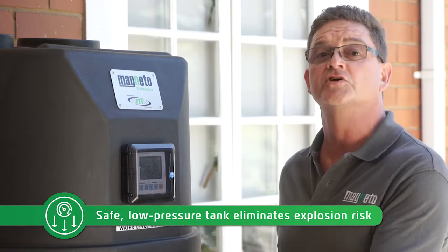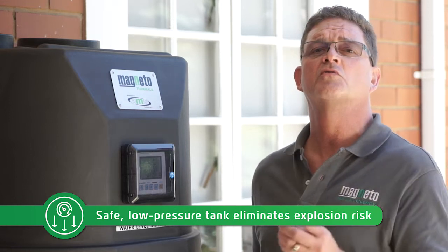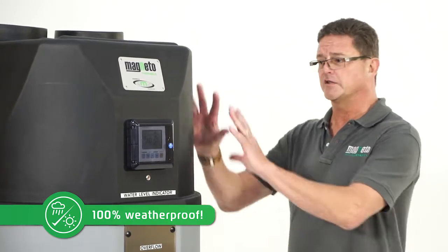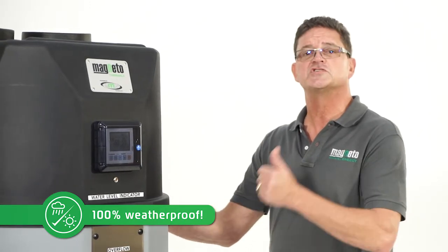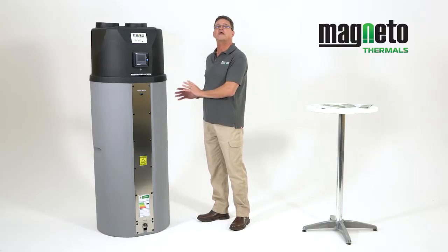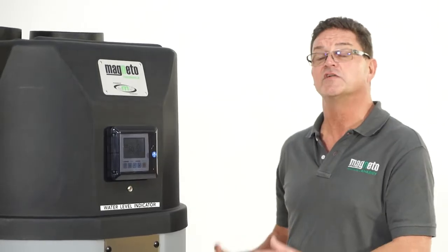Although the tank itself is non-pressurized, this takes away the risk of explosion associated with conventional hot water systems. What makes the unit unique is that it's corrosive resistant. The tank itself and the cowl is made from polyethylene and polypropylene plastic, which is corrosive resistant and also UV stable. That makes the unit outlast and outperform anything else on the market. The coils inside are made from stainless steel.